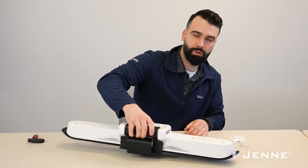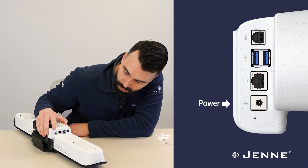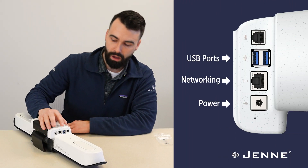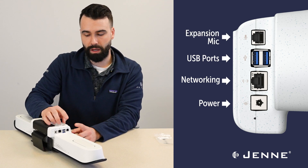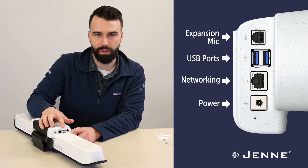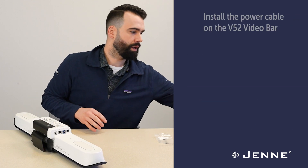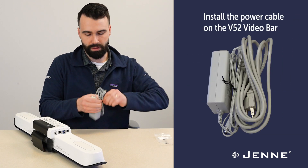Now we're going to move on to getting some of the cabling installed. On this side, we have power and networking, and if you were installing an expansion mic or any other third-party audio, you would use the USB ports or microphone port here. But for now, we're just going to install the power cable.